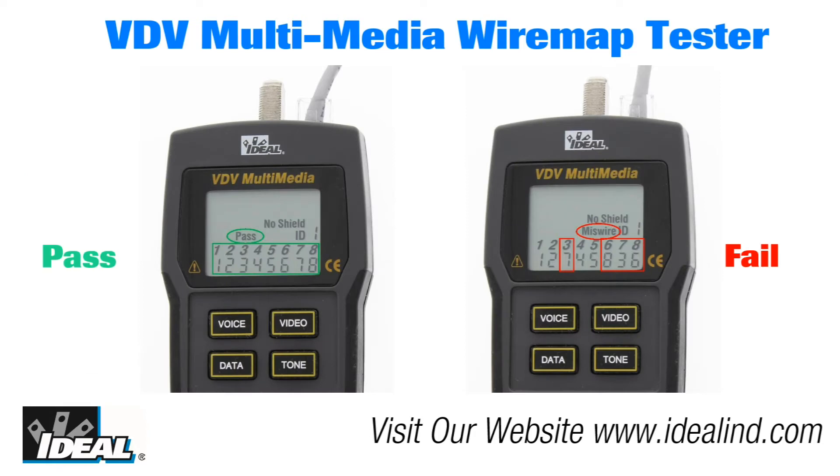The LCD screen visually displays pass or error after each test to verify if the cable is terminated properly.